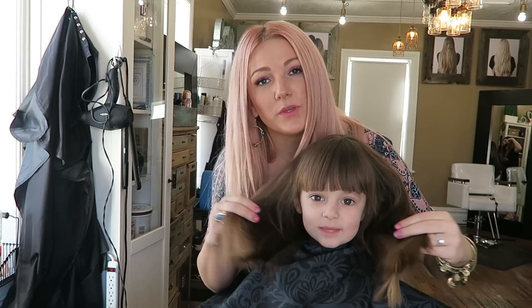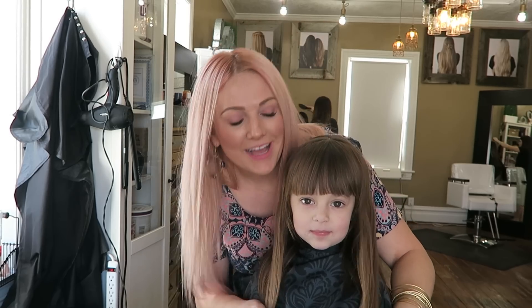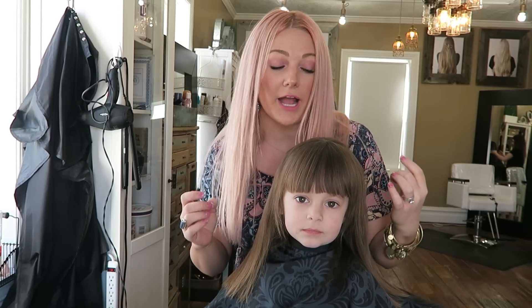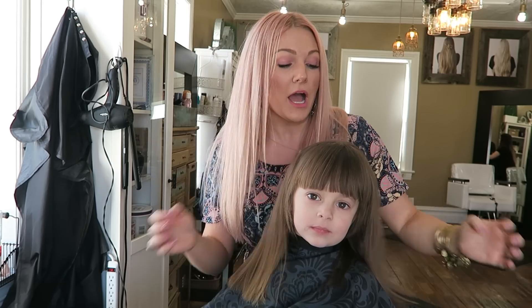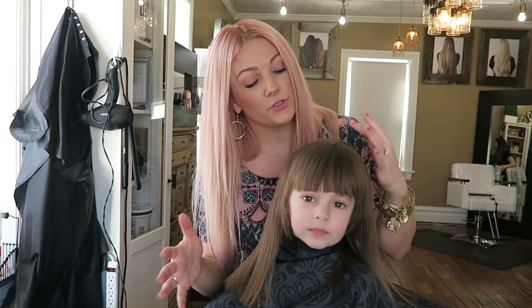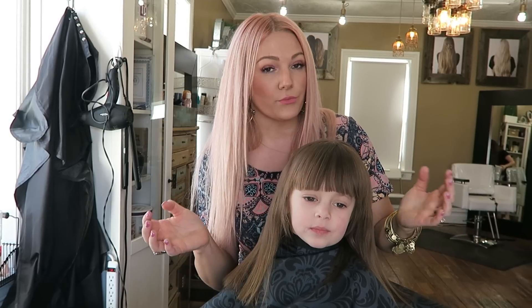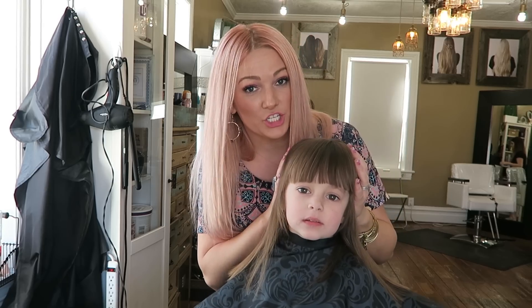I have her in my chair because we have a concerned mom who has been concerned about her scalp. We live in an area where it's super dry — Utah is very, very dry — but as far as she remembers, she's had a really dry scalp. So I want to show you guys what her scalp looks like before, and I'm going to be washing her and doing a little bit of a treatment on her scalp today, along with using a really good shampoo and conditioner on her hair.